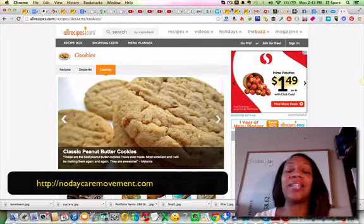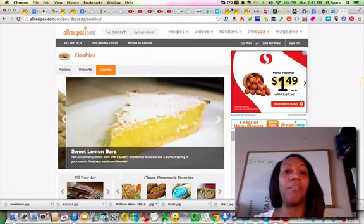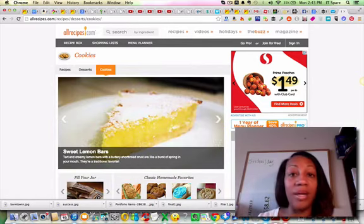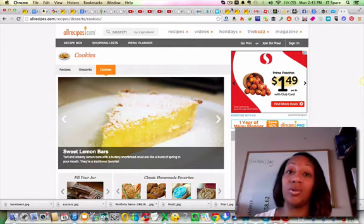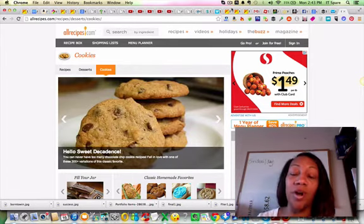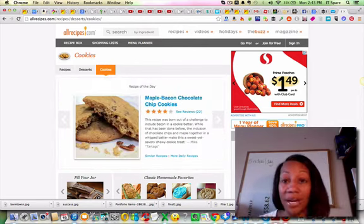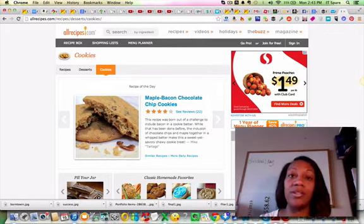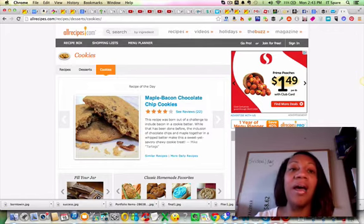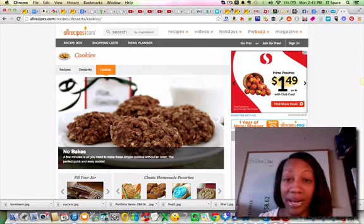I want to share with you how to make cookies for kids — it's really simple. I'm here on a website called allrecipes.com. Maybe you're a mom and you want to make cookies for your kids the homemade route. Go to allrecipes.com — there are tons of recipes on how to make cookies for kids. You can even get the kids involved by having them help pick out a recipe.